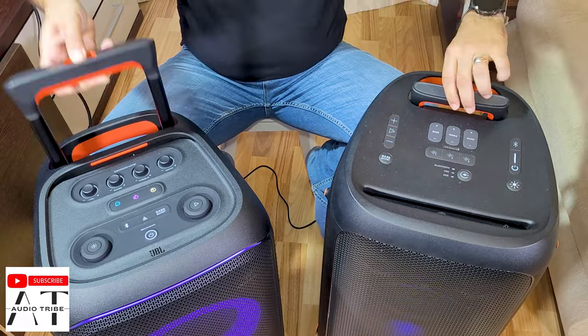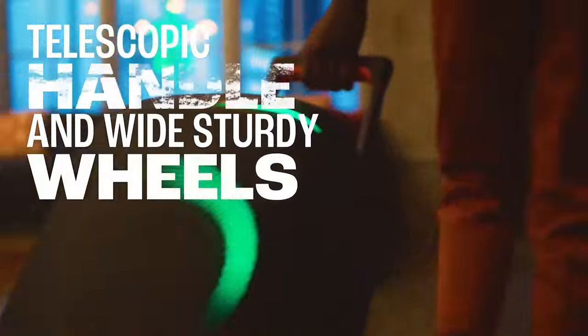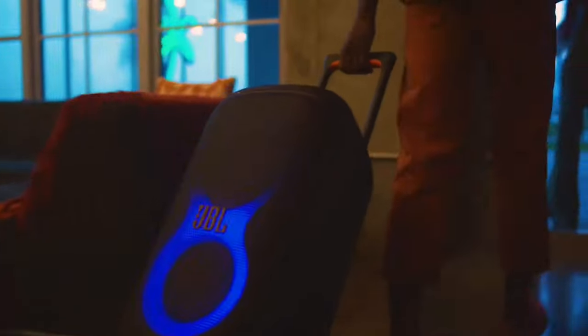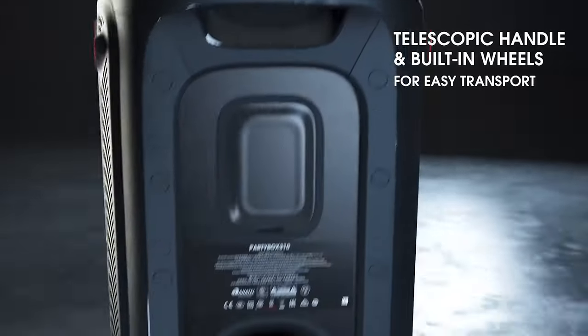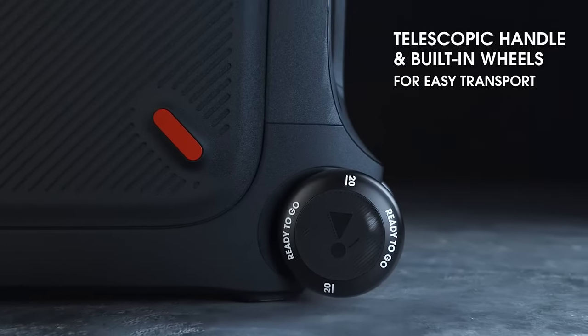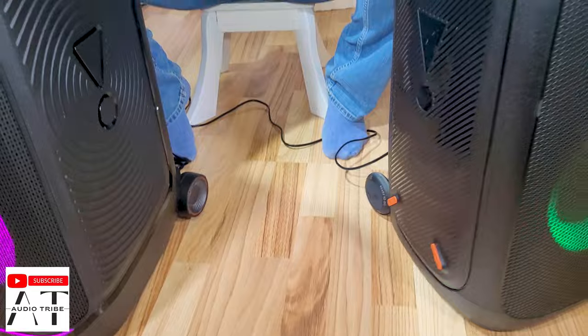Both of these speakers have a handle for easy transportation, and on the back they have wheels because they are very heavy.